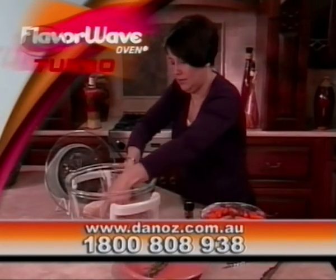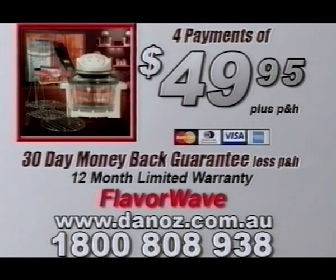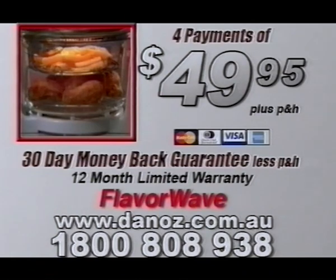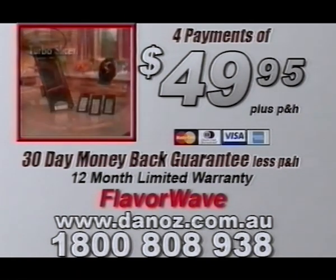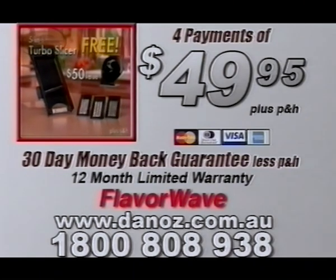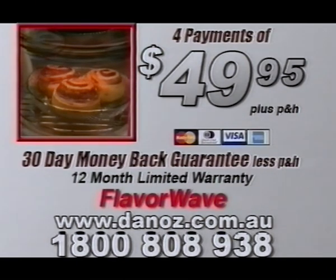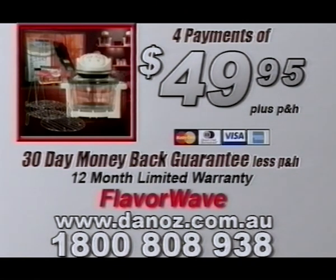There are only minutes left to join the almost half a million people who've already ordered their own FlavorWave Oven — the kitchen breakthrough that is going to completely change the way you make meals forever. Call Danos Direct right now on 1-800-808-938 or order online at danos.com.au in the next five minutes to get your own FlavorWave Turbo Oven for only four easy payments of $49.95. You'll also receive the incredibly versatile 5-in-1 Turbo Slicer, a $50 value, yours free — just pay shipping and handling. Stop wasting time cooking the old-fashioned way and start cooking the FlavorWave way.